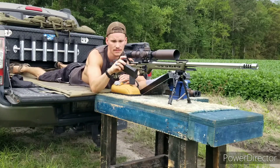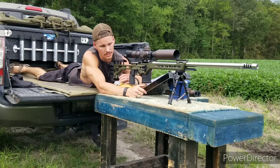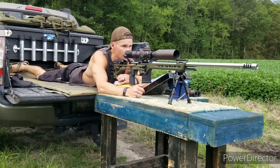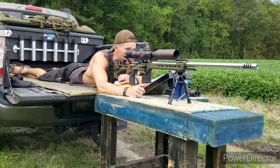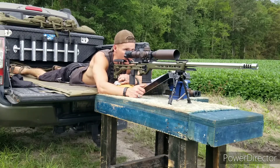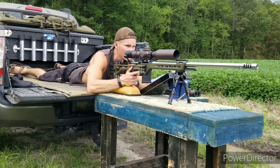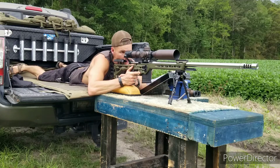I've only got two rounds left out of the 50 that I shot today. I'm going to go for the 500 yards and the 800 yards. Alright, here we go.